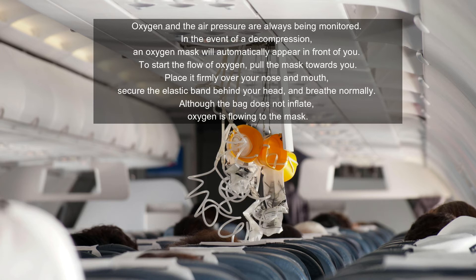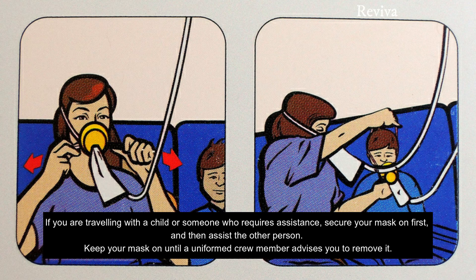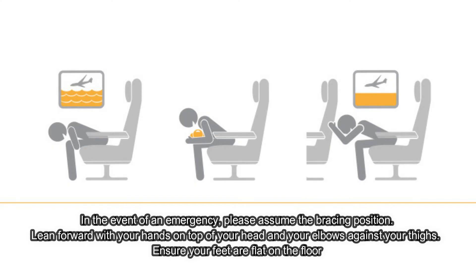Although the bag doesn't inflate, oxygen is flowing to the mask. If you are traveling with a child or someone who will require assistance, secure your mask on first and then assist the other person. Keep your mask on until a crew member advises you to remove it.